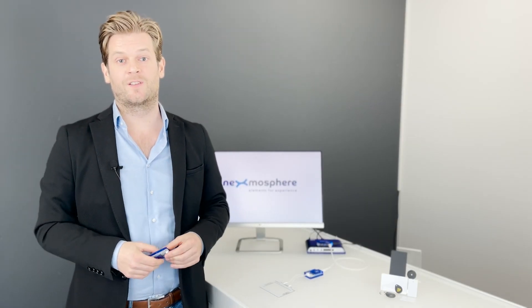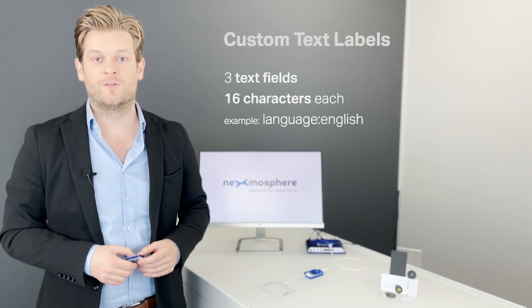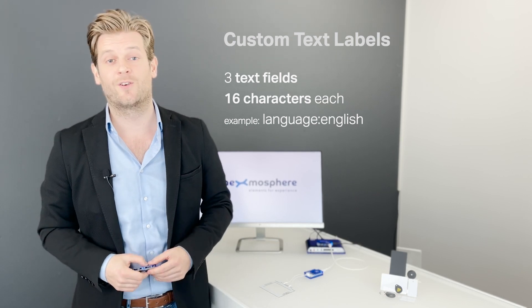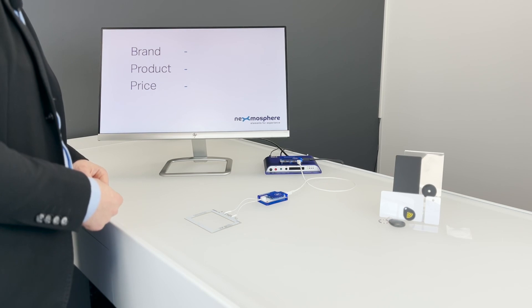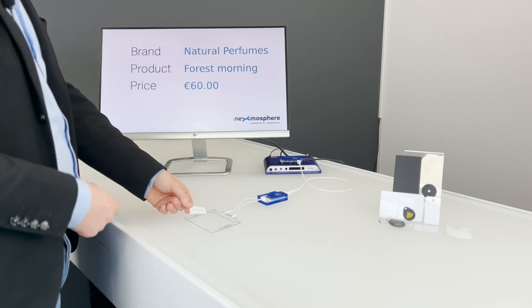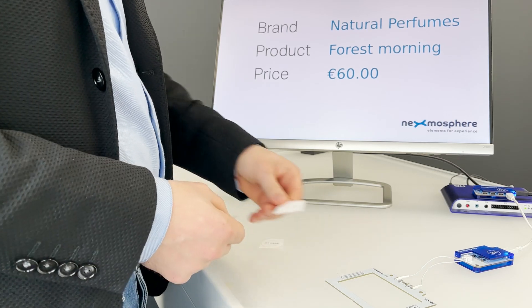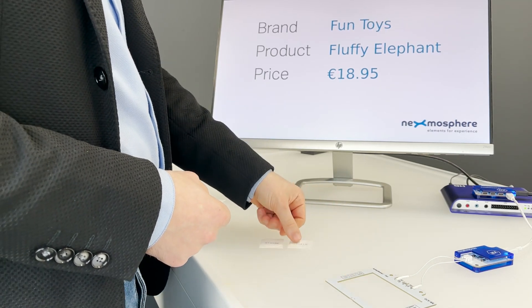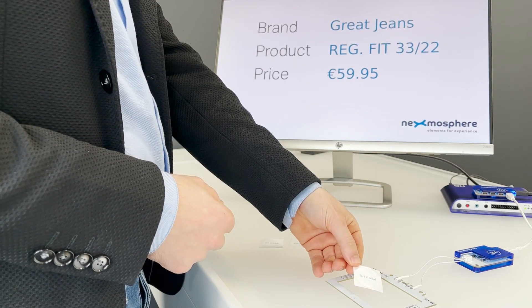The third option is to use custom text labels. These offer the option to store and read textual information on a tag in a total of three fields of 16 characters each. This can be used, for example, to store product information such as the brand, product name and price, which can then be displayed on a screen or digital price tag when the product is placed on an RFID sensor, for example, in a changing room in fashion retail.